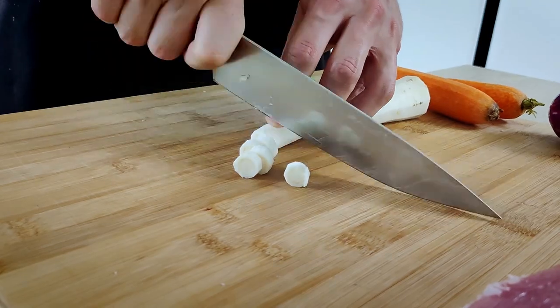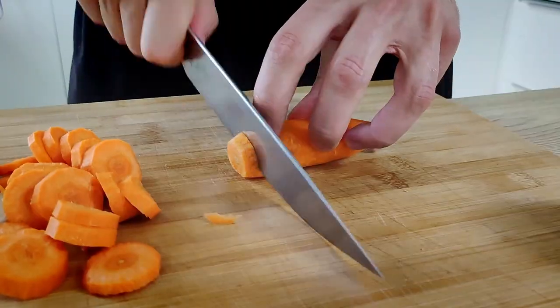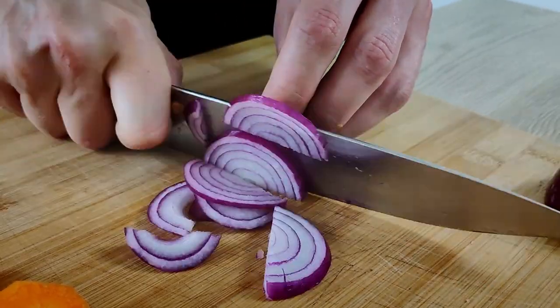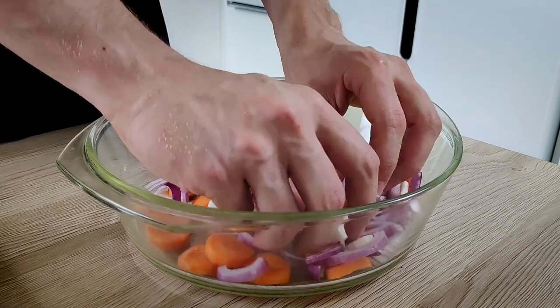The next thing I need for cooking the meat is some vegetables, so I'm going to chop roughly some parsley root, carrots, and red onions. You don't need to care that much about the sizes because we need these vegetables just for the taste inside the sauce. I'm going to spread the vegetables on the bottom of the baking dish.